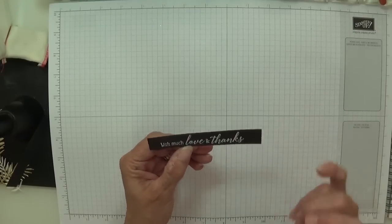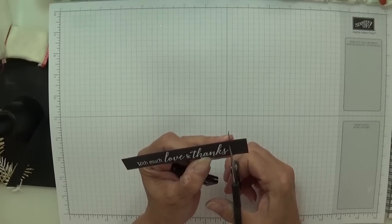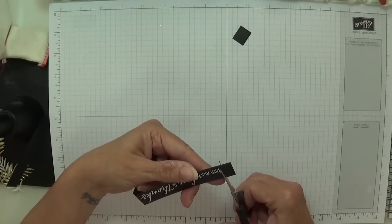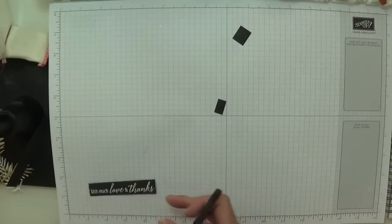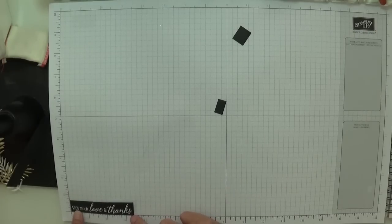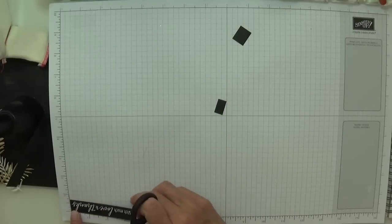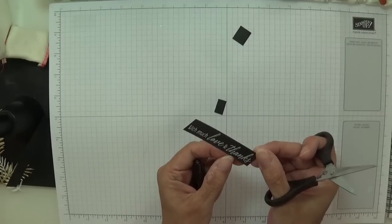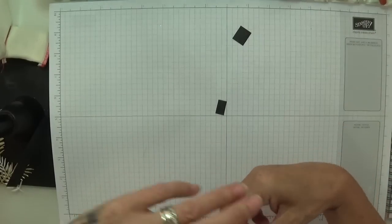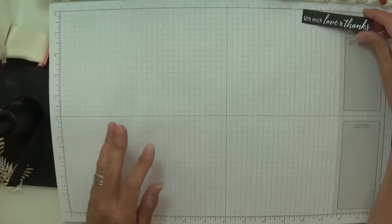I can perhaps trim that a little bit — we're going to be taking it off here and here anyway. Let me grab some scissors because I just want the sentiment showing. I think that's perfect, actually. The sentiment is straight. That is now five-eighths by three and three-eighths. It's slightly over a little bit, but it's not that noticeable. So there's my sentiment for later. I love it — I absolutely adore it. It's beautiful.